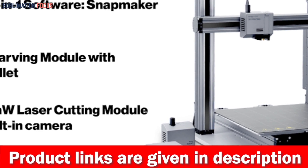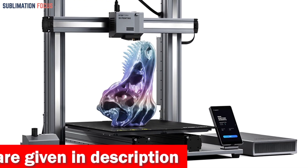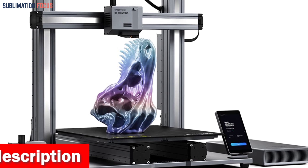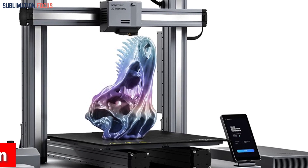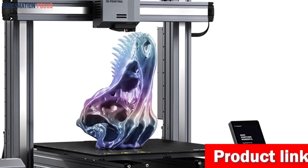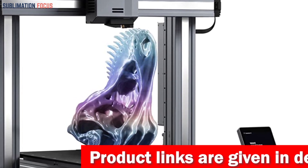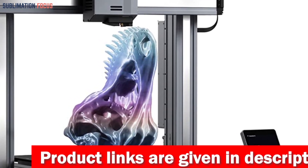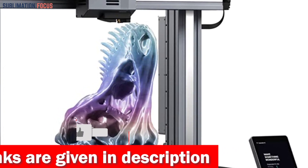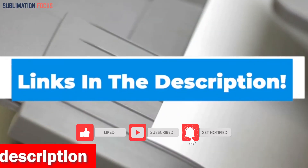The Snapmaker's modular design allows you to personalize it with various add-ons, such as an enclosure for a professional touch or a rotary module for intricate designs. What truly makes it stand out is its commitment to quiet innovation — the noise reduction chip and lead optimization on the linear module ensure a tranquil printing environment. If you want a fast and reliable 3D printer, check out the link in the description box.